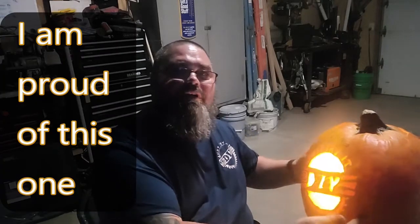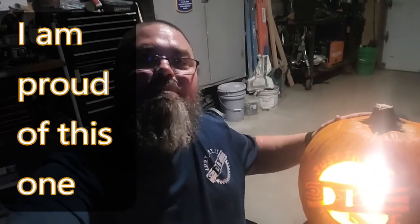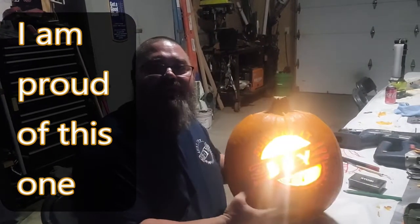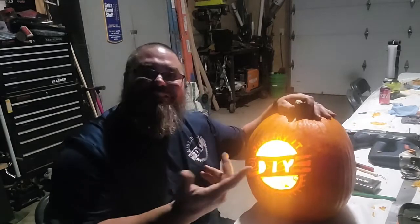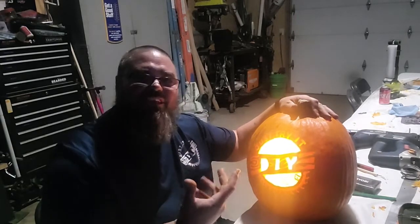We turned down the lights here a little bit to get an awesome reveal. This is probably the most time I've ever actually spent on doing a pumpkin carving. Check it out — hope you guys can see that. Let me tilt the camera and move it over to where it's dark. There we go — you can kind of see it. It's the logo! I used the drill to carve the skin to give it that shadowing look.